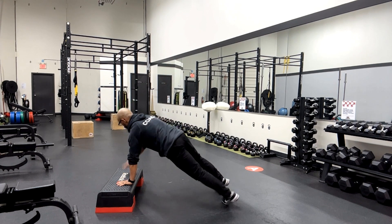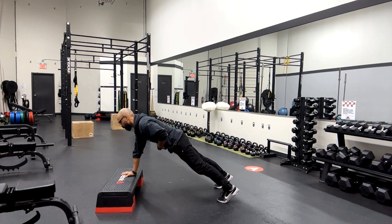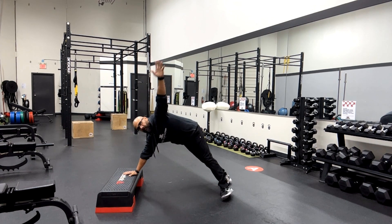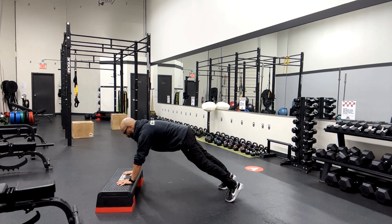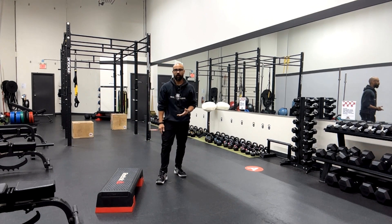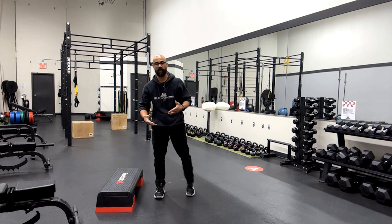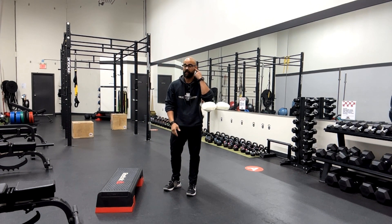When people start doing this and they start getting tired — their trunk or their core starts getting tired, their upper body starts getting tired — it winds up looking like this, and you're no longer doing the exercise in an effective manner. So raise the height, or potentially ask us for a different version that is more within your abilities at that time.